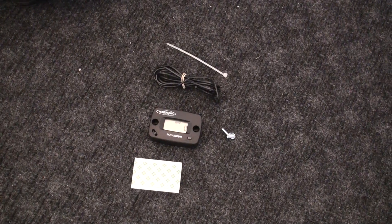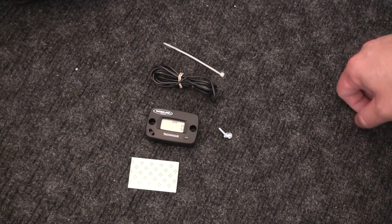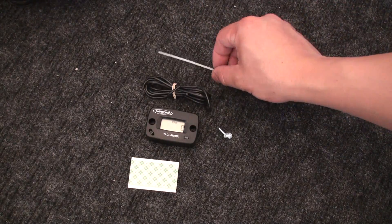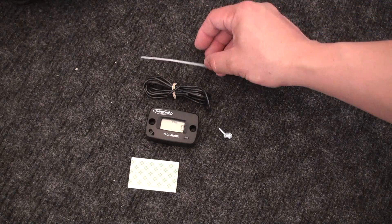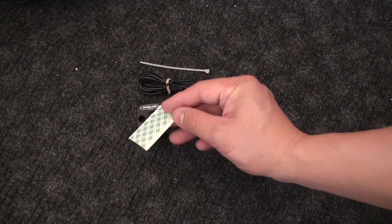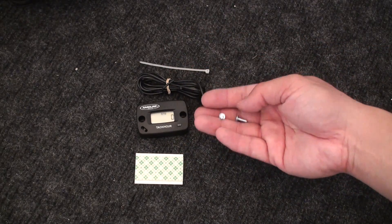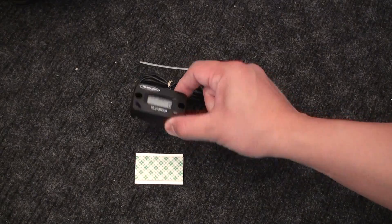Once I've removed the hour meter from the packaging, this is what's included. You've got the coil sensing wire, a little tie wrap to attach the end of the wire, the actual hour/RPM meter, some double-sided adhesive tape, and two mounting screws should you decide to use screws to secure it to the chassis.